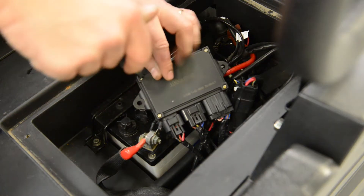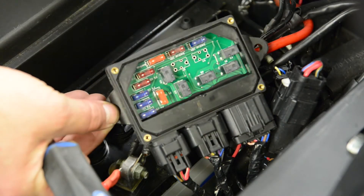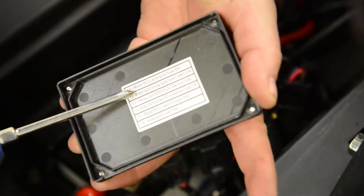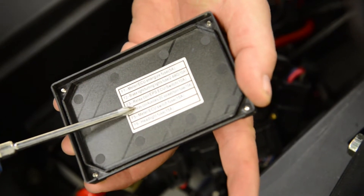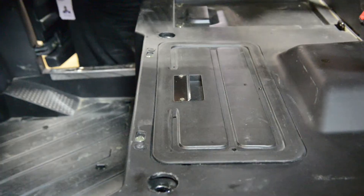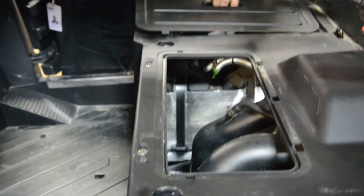To gain access, you'll need to remove the four Phillips screws. Once removed, you'll see a list identifying the purpose of each fuse on the lid, along with the amperage rating for each. There are also six relays. It is important to know that the relays are non-serviceable. You can now remove the center cover to access the engine compartment.